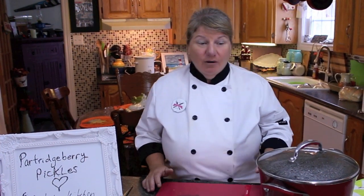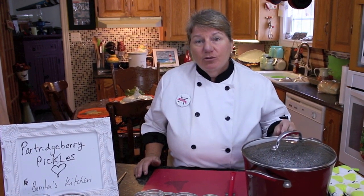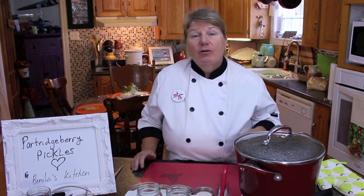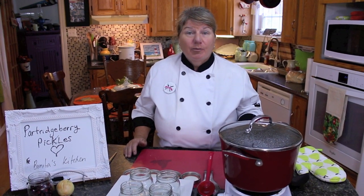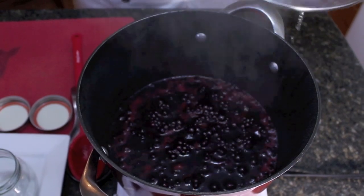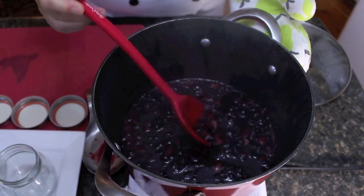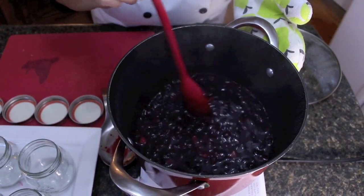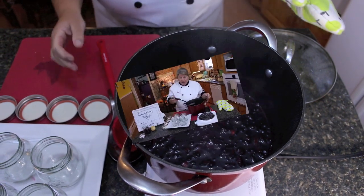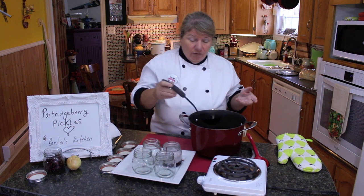Welcome back to Bonita's Kitchen — our Partridgeberry pickles are cooked! Now I'm going to show you what it looks like at this stage. We're going to put it into our piping hot mason jars, get them sealed, and then I'll show you one that we previously made. So let's remove the lid — and this is the texture we're looking for. Now we're going to scoop it into our mason jars.